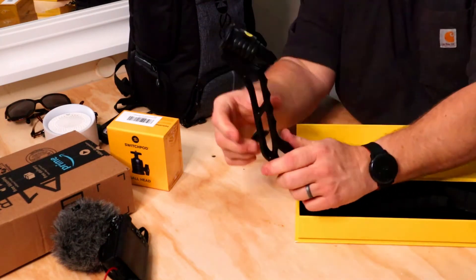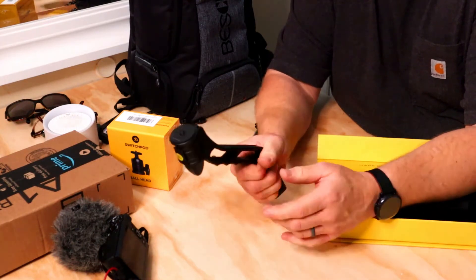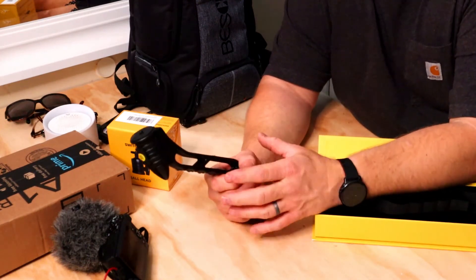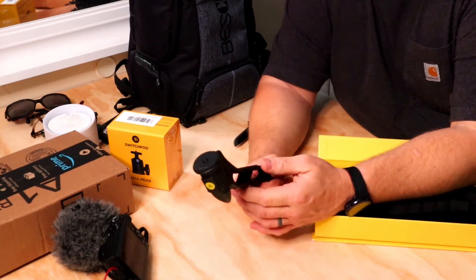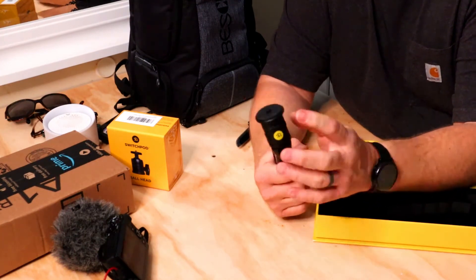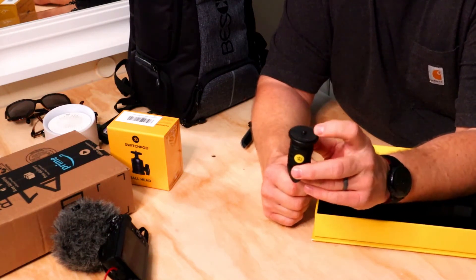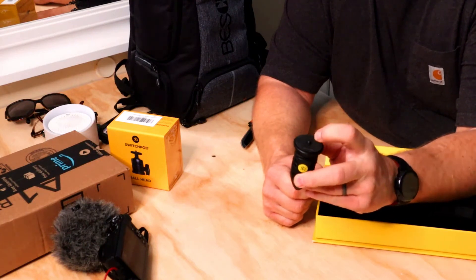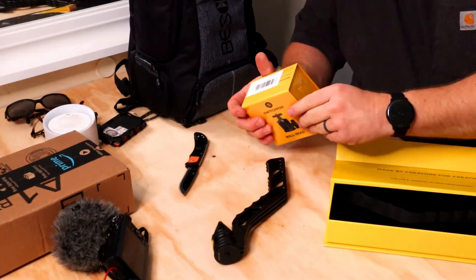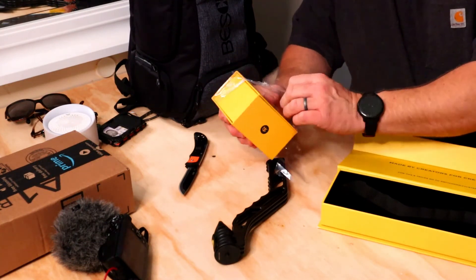First impression - really really nice packaging, extremely nice packaging. It seems pretty nice. It's a little loose when the pieces are individual, but when they're tight together nothing is loose at all, so I think that's okay. I've got pretty decent hands and it feels really good in my hands, which is a plus. This little knob on the bottom tightens up your quarter-inch screw. It's got a really nice rubber grip on it. Let's open the ball head and see what we have.